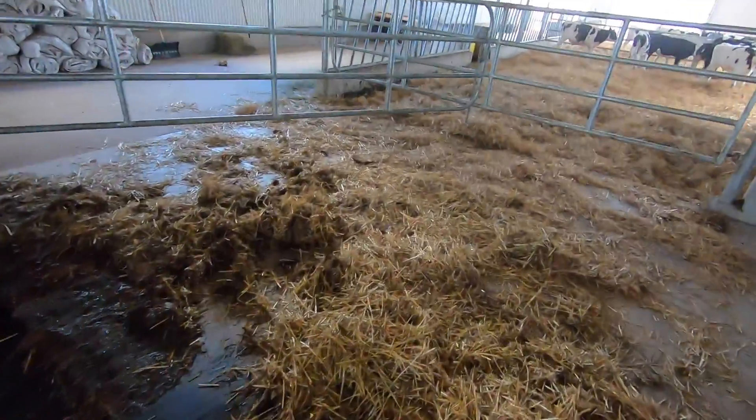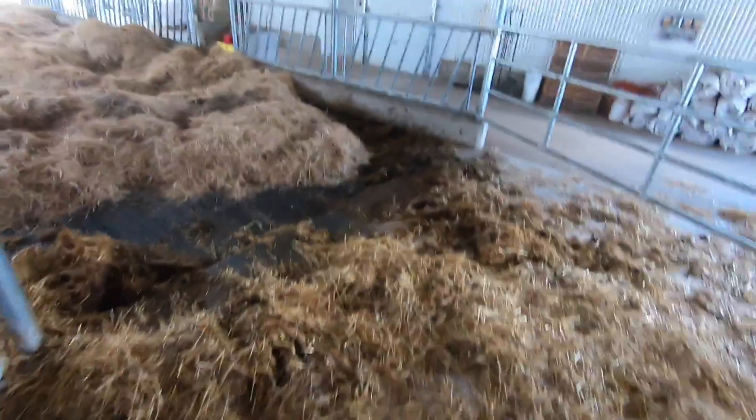And that's another pack cleaned and bedded. I'm just going to clean this stuff up here, scrape it off into the edge — don't want to leave this mess here.